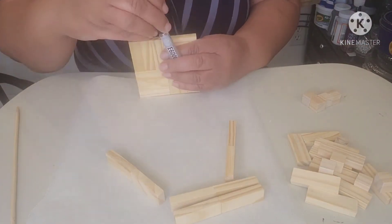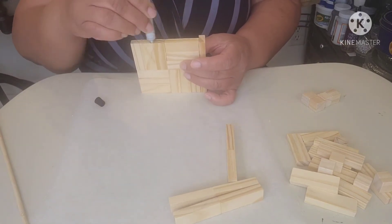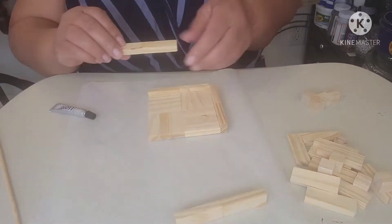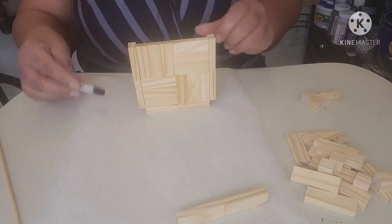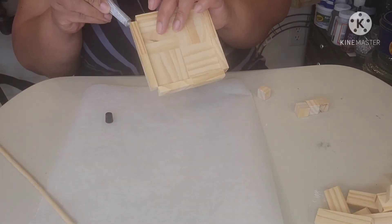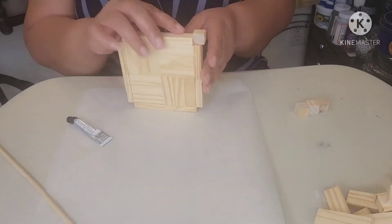I set the bottom aside to dry for a couple of hours. Then, to give the bottom a finished look, I glued four sets of two block insides together. I then glued those sets around the outside of the base. So if you are keeping count, the amount of supplies needed now increased from four to six.